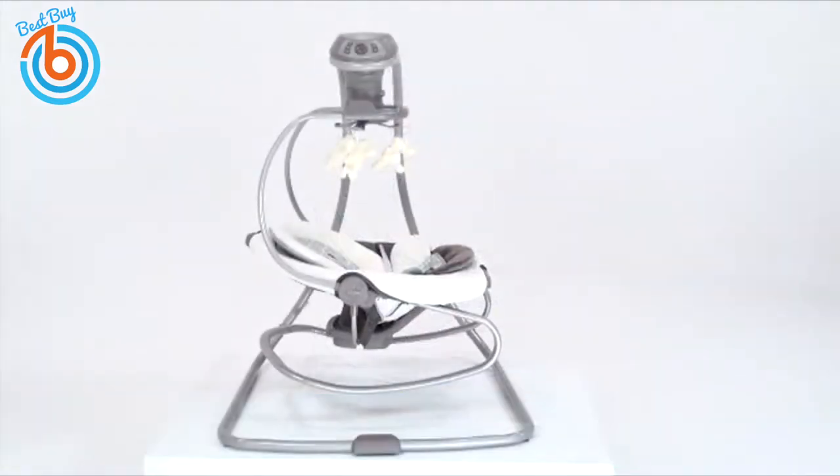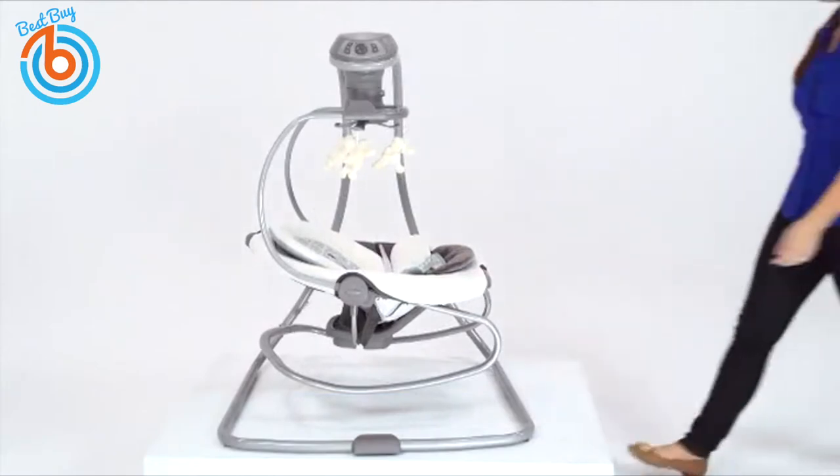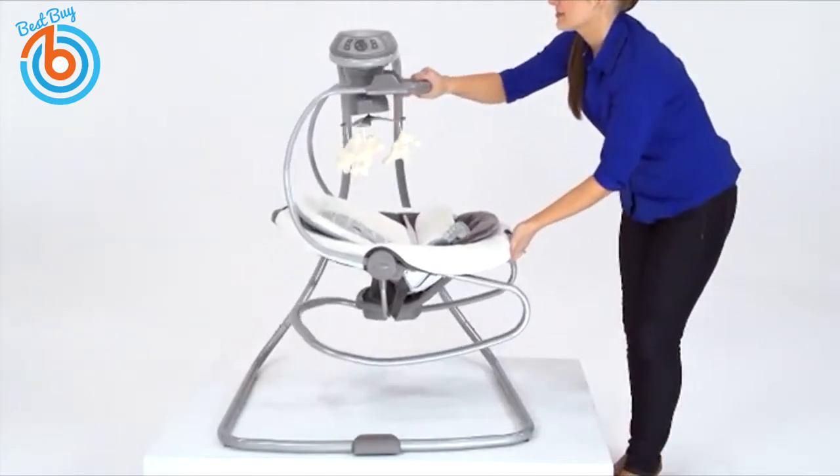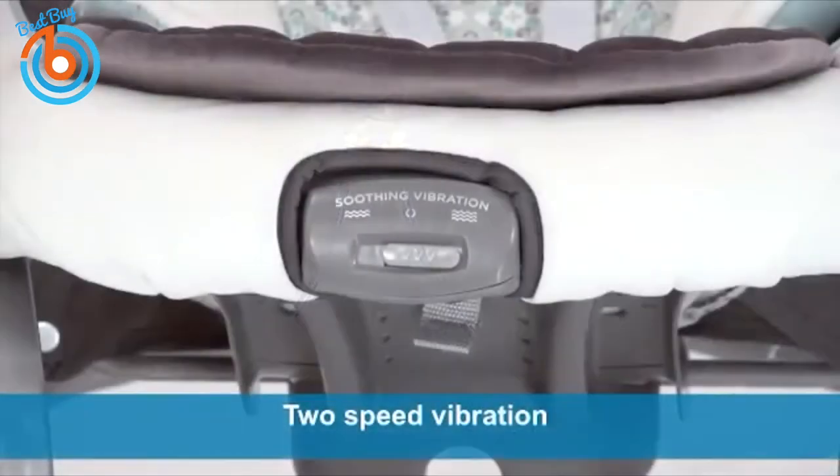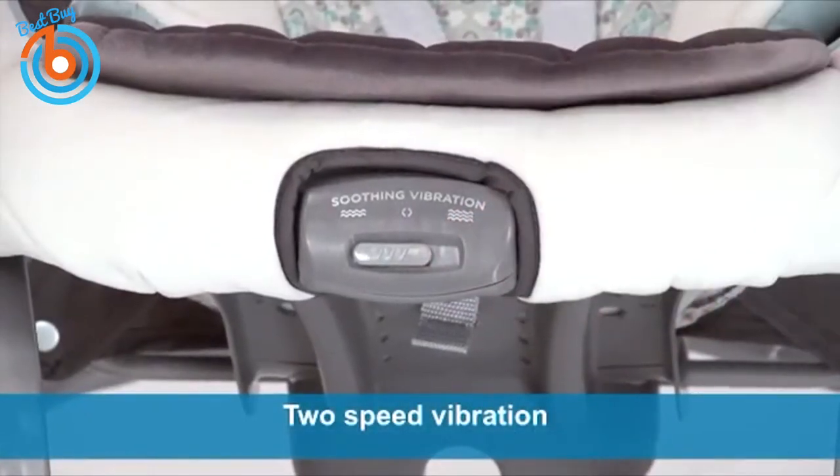We've made it easy to keep baby happy when you need to move from room to room. Simply lift the rocker off the swing base using the convenient carry handle. In both swing and rocker mode, you can use the soothing two-speed vibration for relaxation.